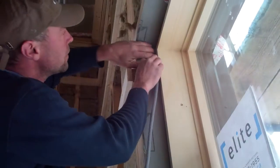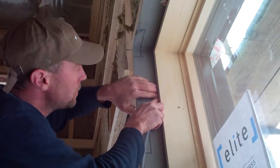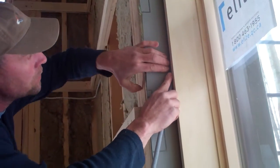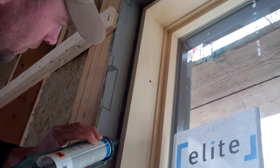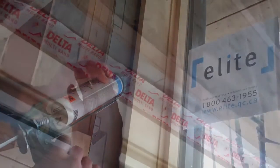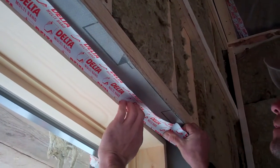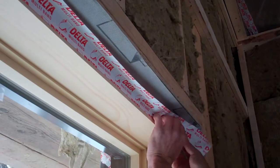We tried two different methods of air sealing to see which was faster, more affordable, and which worked better. We tried backer rods — insulating first, then putting in a backer rod to create a surface for caulking. We also tried taping the frame to the rough opening. Go with what works for you, but for what it's worth, we had a lot better luck with the tape over the caulking.